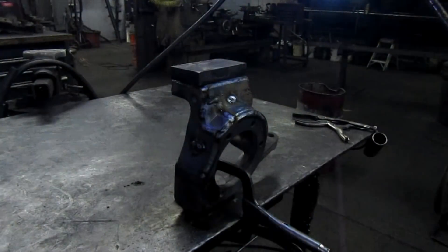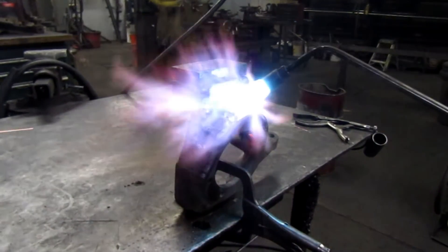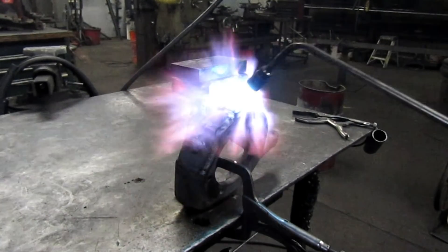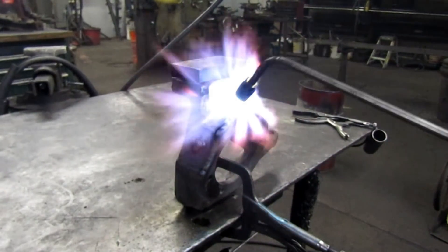We'll rosebud heat this up — a few minutes of post-heat and we should be good to go. It's already pretty hot from all the welding — we're just going to warm the whole thing up, not going to get it red.